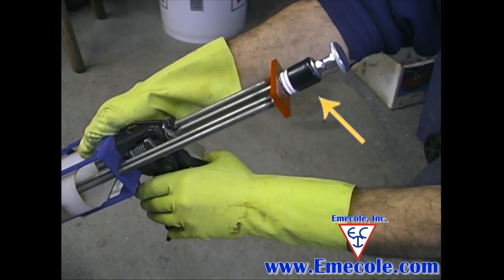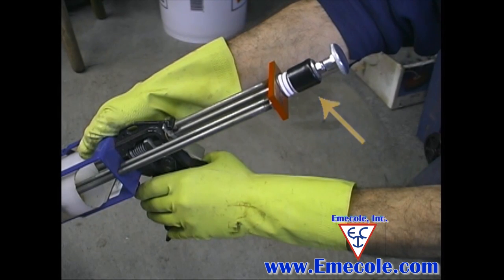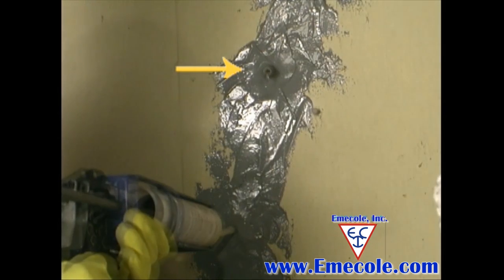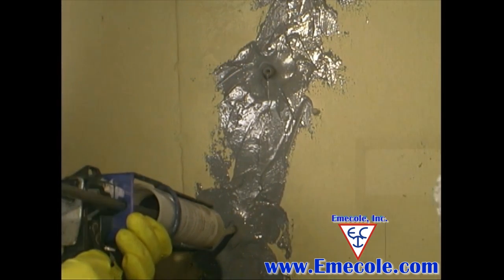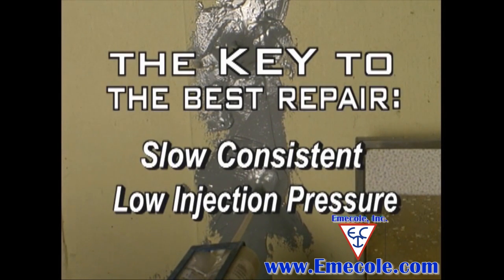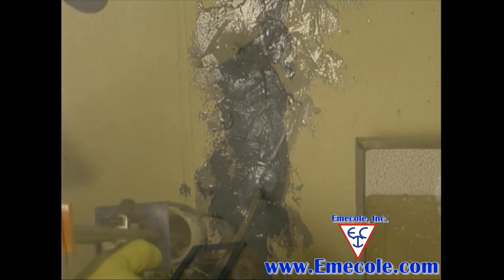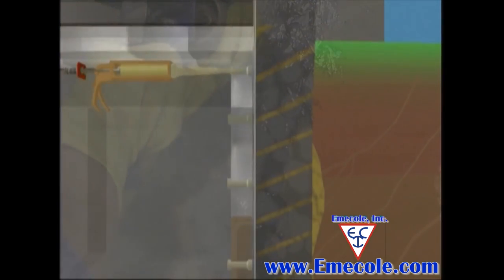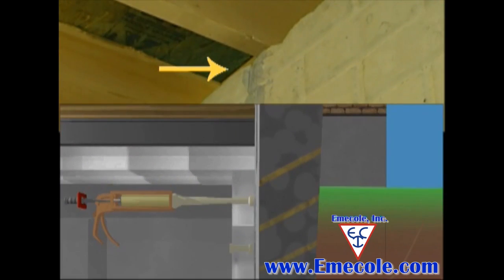Continue this injection until you see your product coming from the next port above. The time it takes for the product to fill to the next port can be one to several minutes. Remember: slow, consistent injection pressure. Continue this process for the entire crack. When injecting the last port, you'll know you are done when you see your product spilling over the top of the wall.